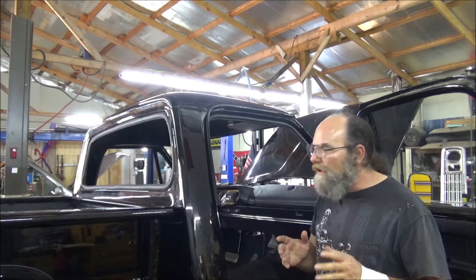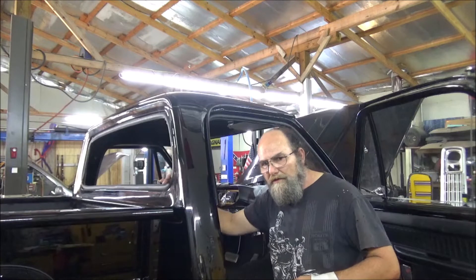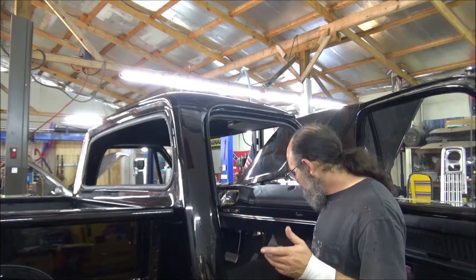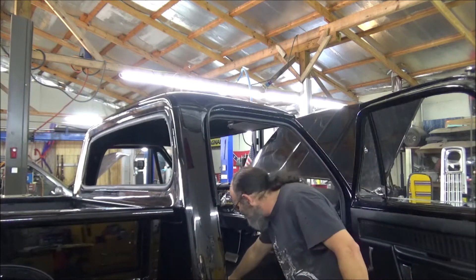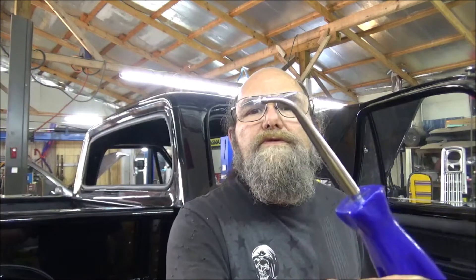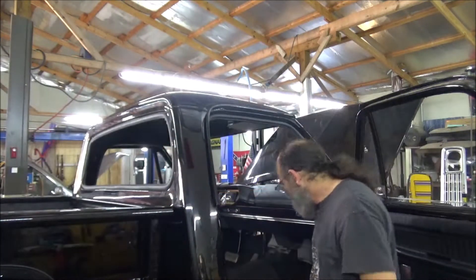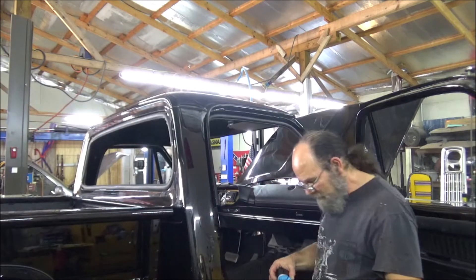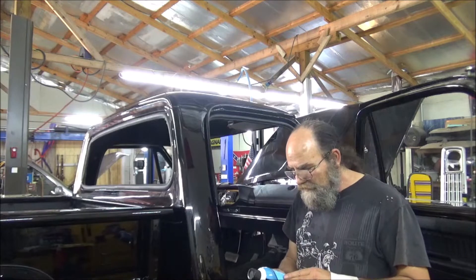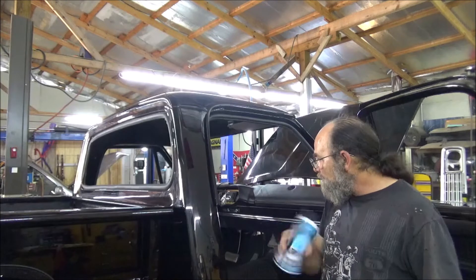Now this window, from what I understand, goes in from the inside. We already have weatherstripping up in here — got it pushed in there real well. Now the tools you're going to need for this: of course suction cups, we have them on the window. You're going to need one of these ball hook tools — that's for pulling the weatherstripping around the window. And I've got one of these little plastic cheater sticks, and some lube to keep it lubed up. Videos that I watch use this glass and chrome cleaner that foams up, so that's what we're going to use.